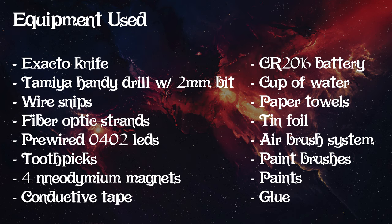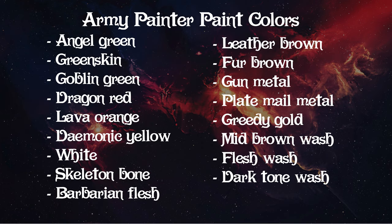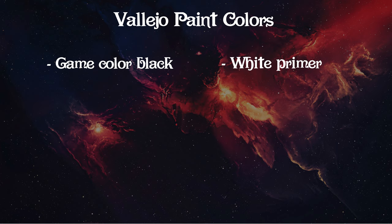Now to the paints. I used mostly the Army Painter line with a few Vallejo paints. From Army Painter: Angel Green, Greenskin, and Goblin Green - the main colors for our Space Marine - Dragon Red, Pure Red, Lava Orange, Demonic Yellow, White, Skeleton Bone, Barbarian Flesh, Leather Brown, Fur Brown, Gun Metal, Plate Mail Metal, Greedy Gold, a Mid Brown Wash, a Flesh Wash, and a Dark Tone Wash. From Vallejo, I used a white primer and game color black.